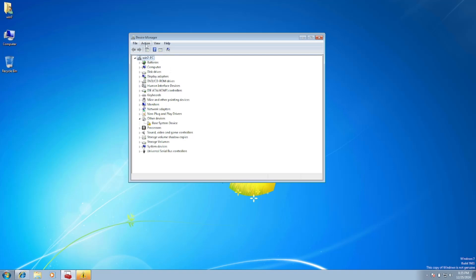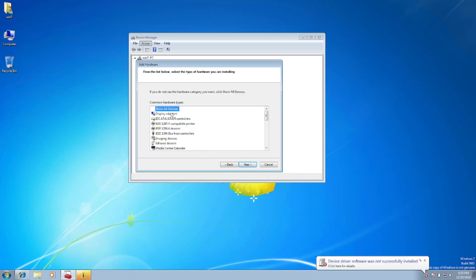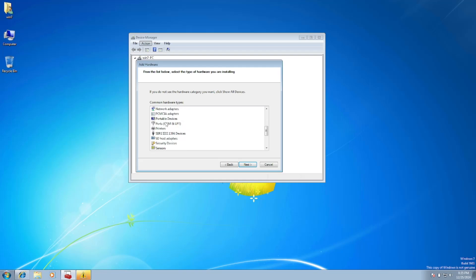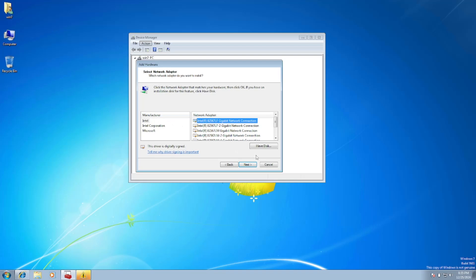If you're still not able to see Bluetooth, we need to add it manually. Click on your computer name, then go to Action and select Add Legacy Hardware. Click Next, choose to install hardware that is manually selected (Advanced), click Next, then select All Devices or filter on Network Adapters and click Next.